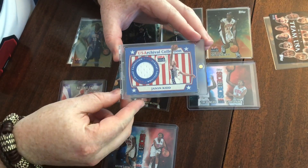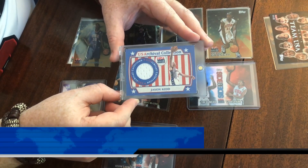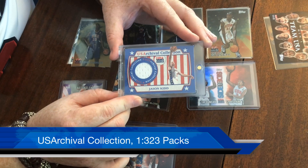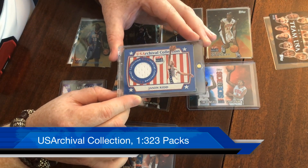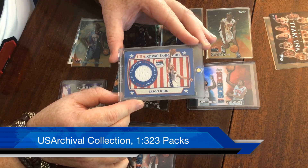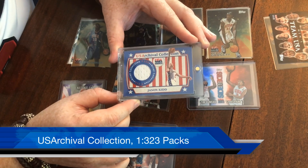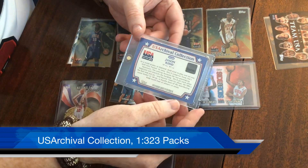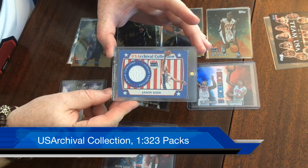Then we've got the USA Archival Collection — jersey cards with a nice little swatch of jersey. These are one in 323 packs, which is a random number but really hard to pull. This Jason Kidd is one that I pulled. I love this set — I bought a lot of packs, even a box, and pulled this. I did not open 300 packs, but I opened quite a few. When I pulled it, this card was very valuable — it was booked in Beckett for about $50. Today you can probably buy it online for about $10. The USA cards aren't that collectible anymore, but it can be easy to pick up. I always loved seeing the Topps authentication hologram sticker — really cool. A great pull that I remember fondly.